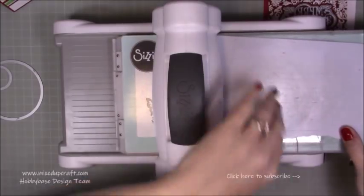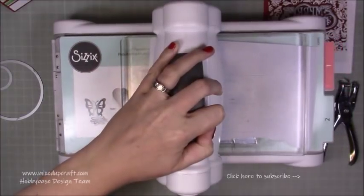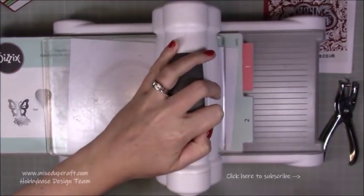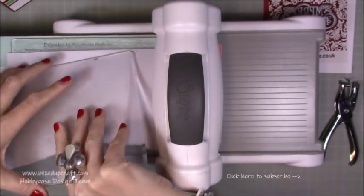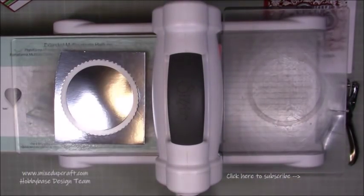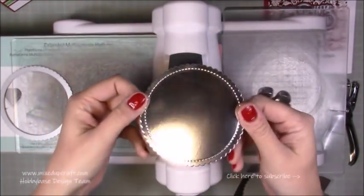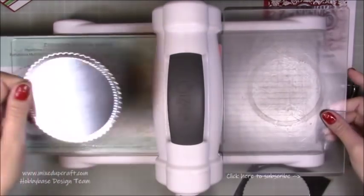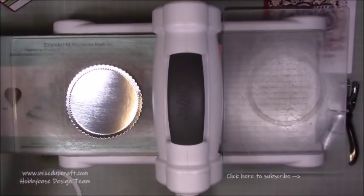It won't affect your layering, and if anything it will help cut even more cleanly. So I'll just run that through and remove it now. You can see I've got a really perfect piece of mirrored card stock with no markings on it at all. That's your largest circle. Now I'm going to grab the smaller circle.